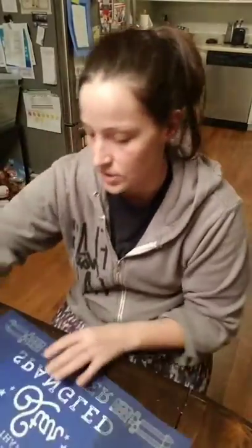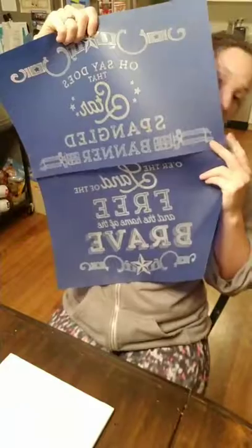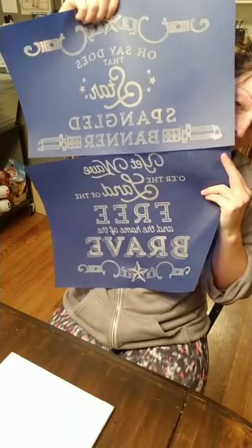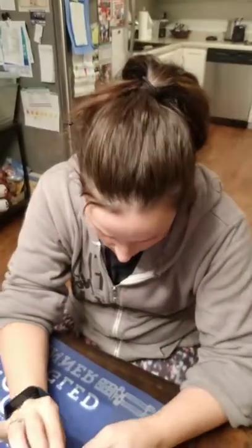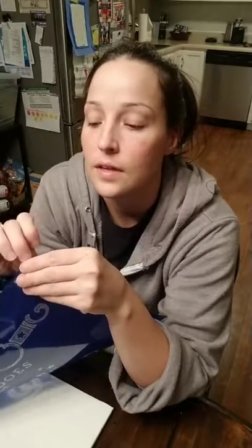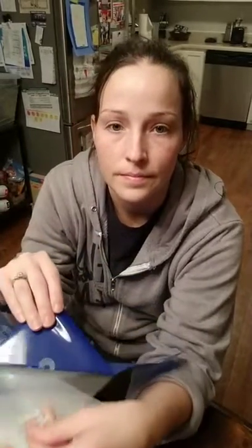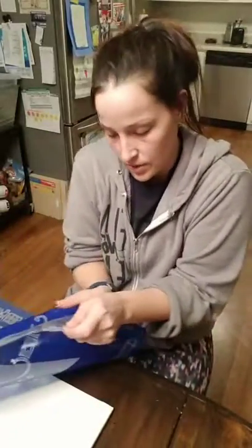I'm gonna do the shadow box and put these little fun things in it — I thought it would be really cute. Here it is, this is part one of it. It's a huge transfer, and then the other side is the bottom of it. My guest bedroom is an Americana bedroom so I'm going to put this in there.